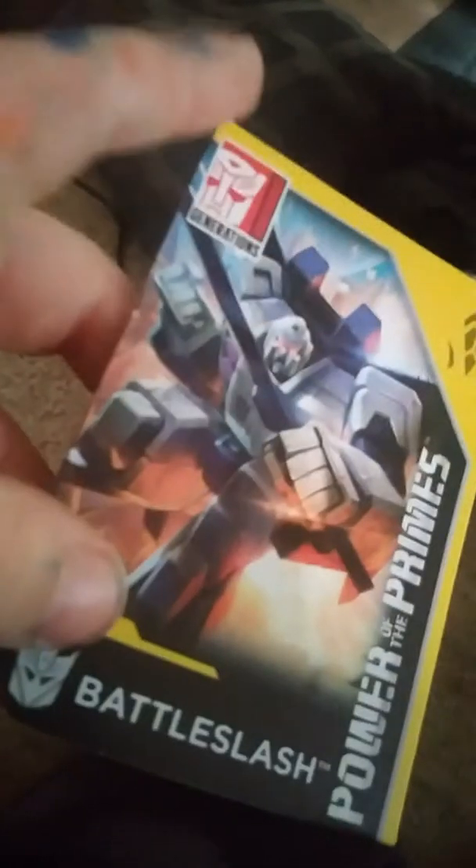What's up peeps! So this is my first ever review. There it is — this is my first ever review. It is Battle Slash, Power of the Primes. Let's review him through his prime master card. It looks like he's holding his blade as a weapon. And look at this prime symbol — have you ever seen this one before?